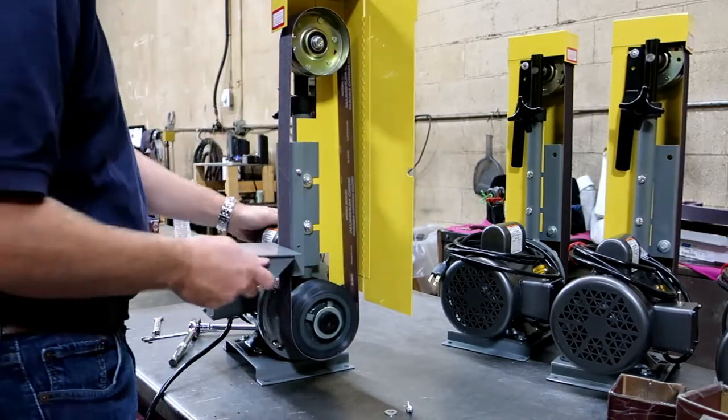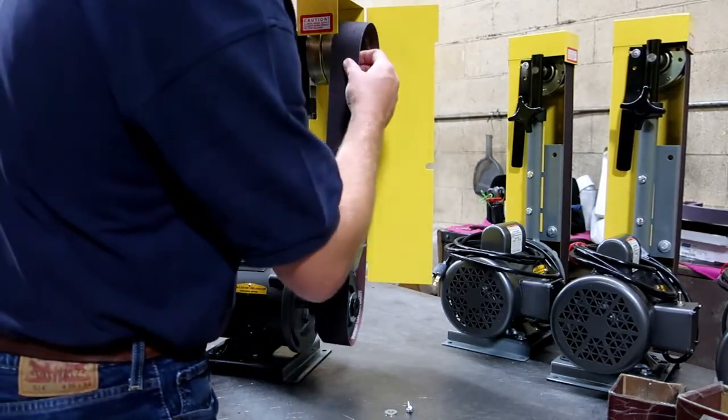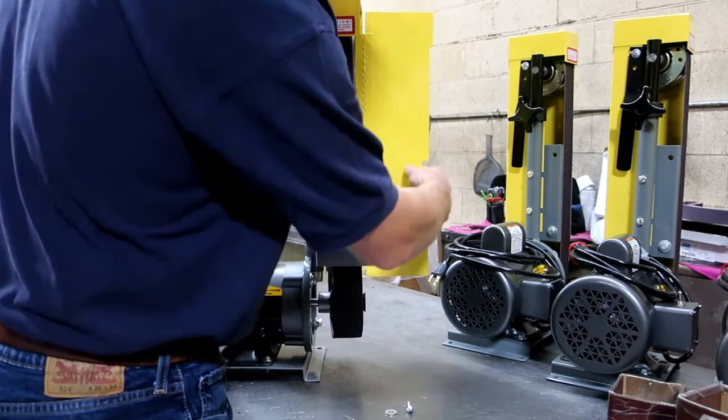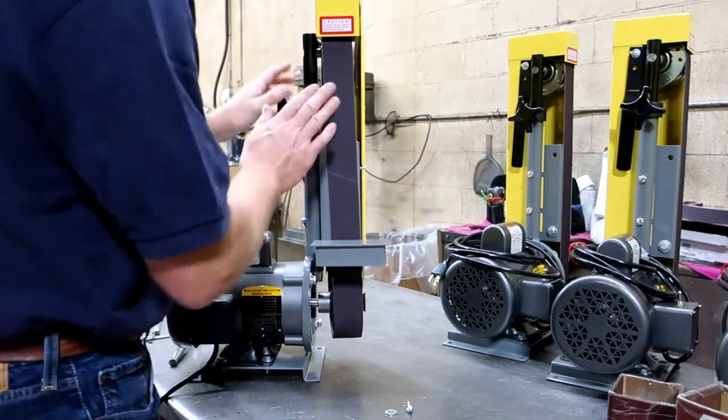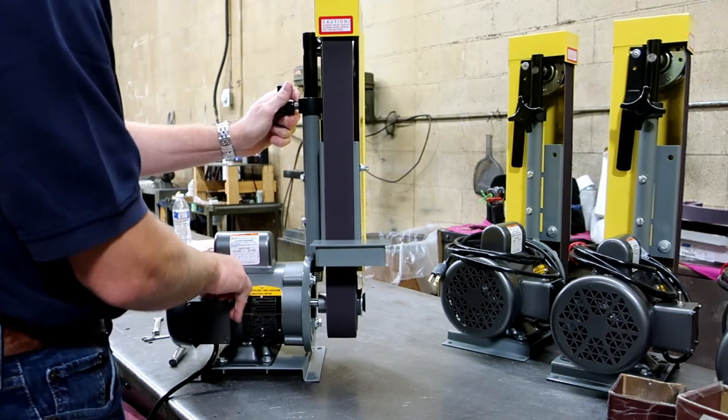This unit has a quick belt change mechanism. Flip a handle over, draw the head down, change belts, then re-track. First you want to hand track, and then for final tracking, turn the unit on, then tighten it up.